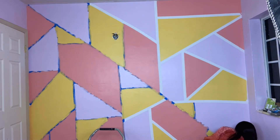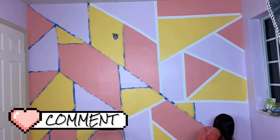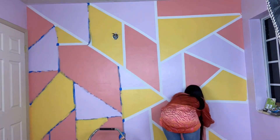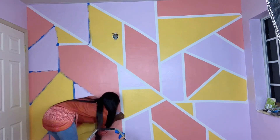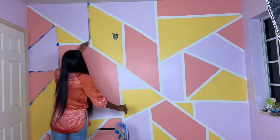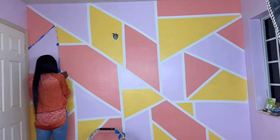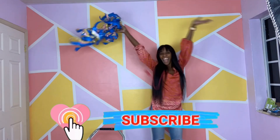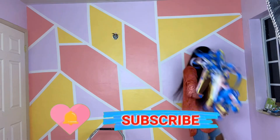I hope you guys enjoyed my video — please leave a comment below and let me know what you think. This was my first time doing this and I was super excited. I even thought maybe I could do this as a side hustle! Don't forget to hit that like button, that subscribe button, and that notification bell so you can see any videos that I post. Peace!